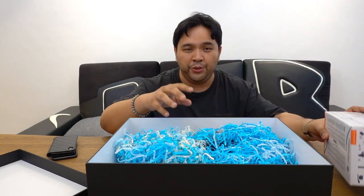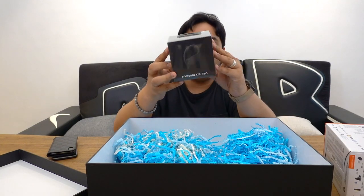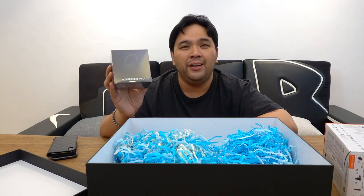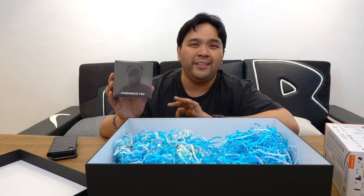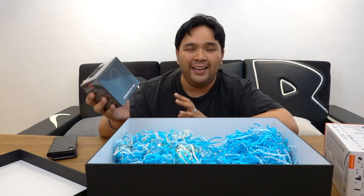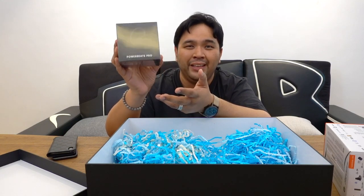The third gadget I want to share is the new Apple Powerbeats Pro. This is something I was able to get from Poundit — make sure you check them out, I'll put a link down below where you can get a discount. This is arguably a much better and enhanced version of the AirPods, especially when it comes to fit, active wear, and overall design. I actually prefer this over AirPods — I hate that white thing dangling outside your ear. This one retails for a little over 13,000 pesos. We'll be unboxing this and checking out what it can deliver.